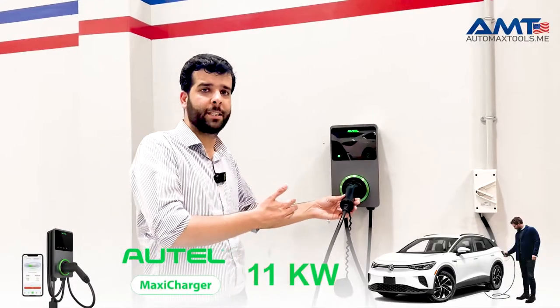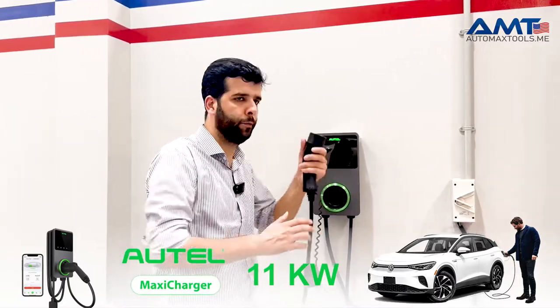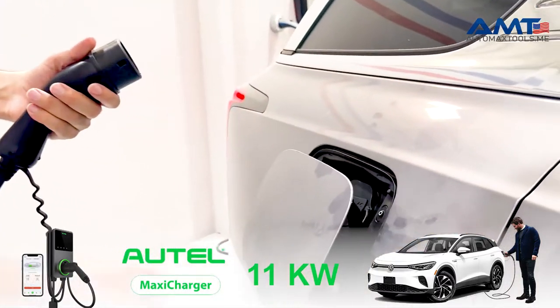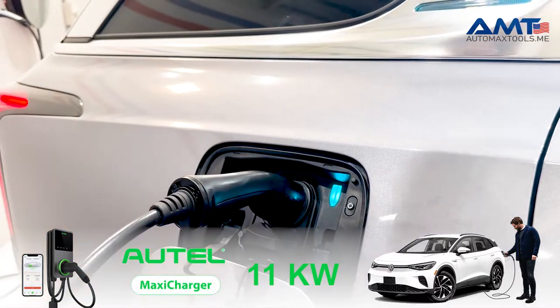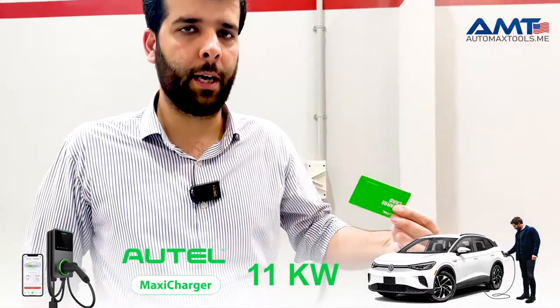The charger is completely set up, so let's charge an electric car. First, remove the cord and open the charging port. Then just plug it in — this is a Type 2 charger.